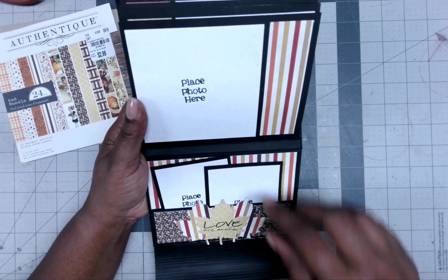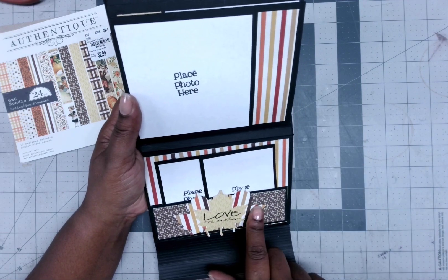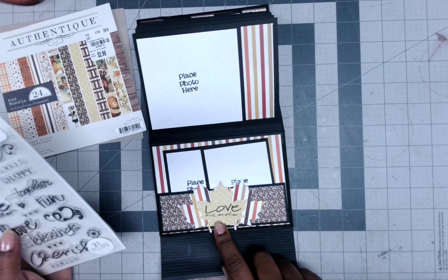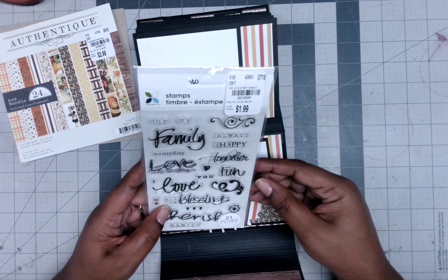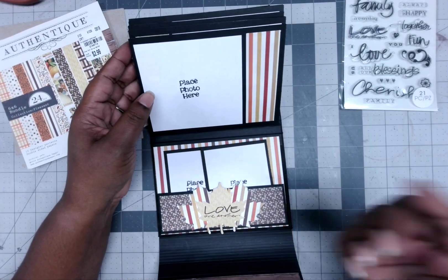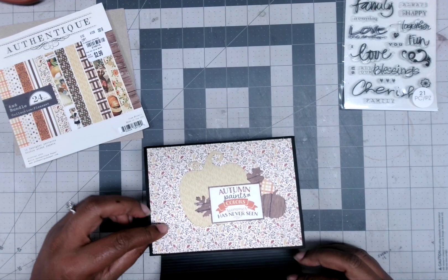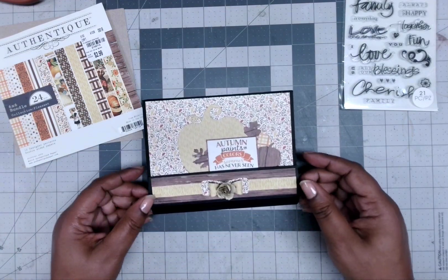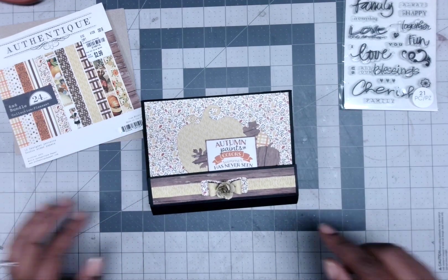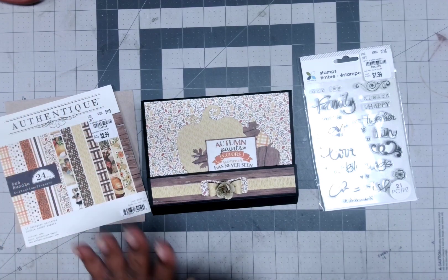I just did a simple pocket here on the back to put some photo mats in. This right here is a punch — I punched out on this yellow 'Love One Another' and got it from this stamp set right here. That's the only thing I stamped besides the photo label. Like I said, it's a very simple folio — not even a folio really, because there's chipboard in here.